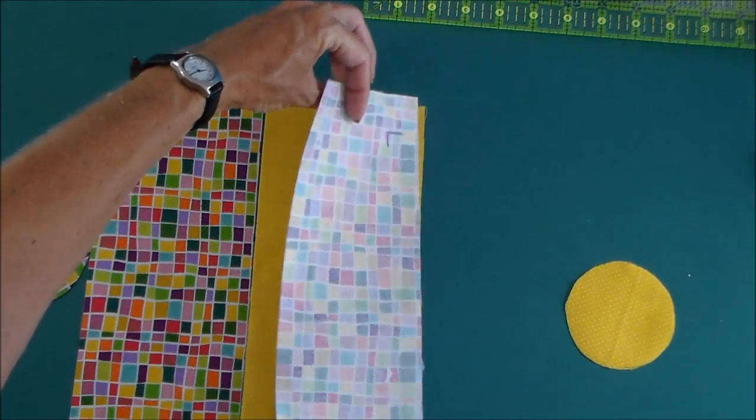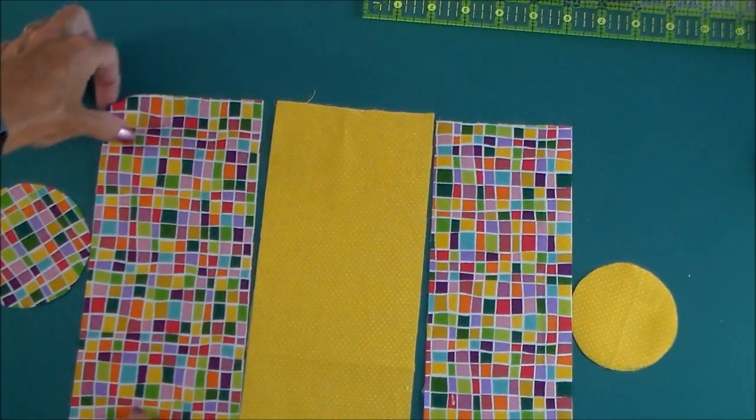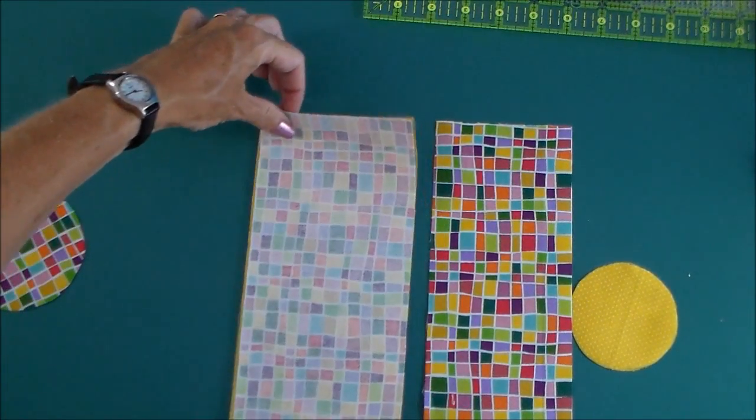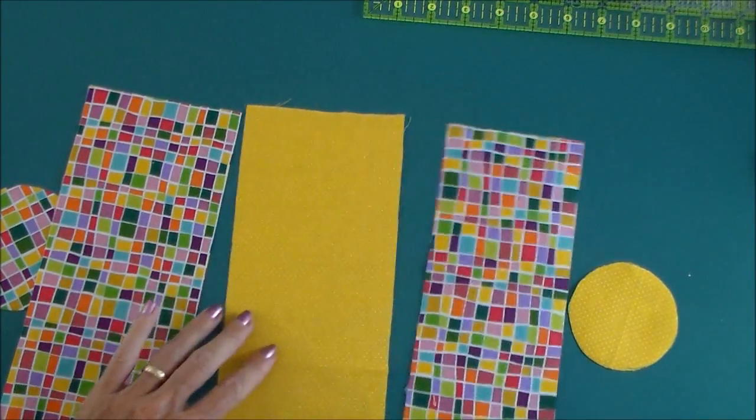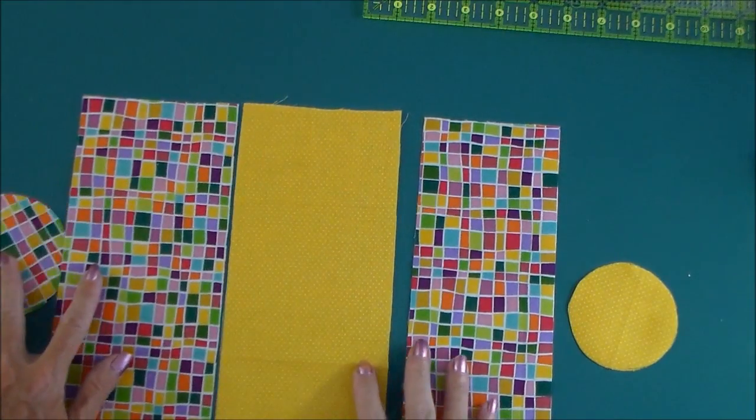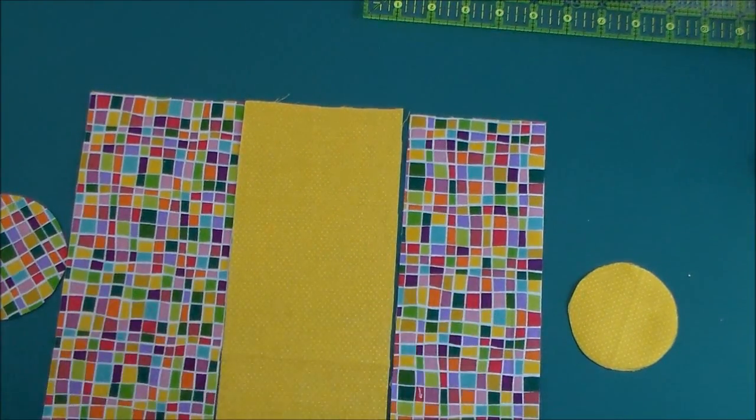And you'll sew all three of these together here and here, along this line and this line, with a quarter inch seam until you have three pieces all joined.